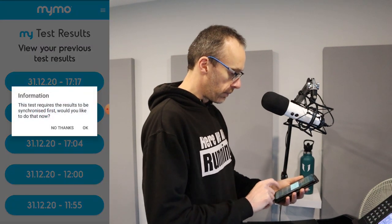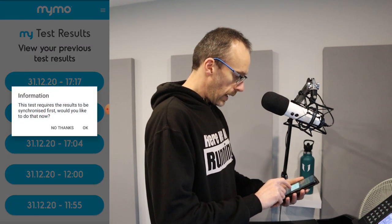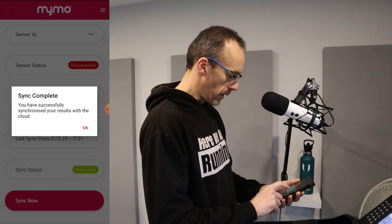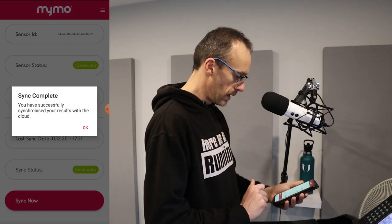When we do this we have to first synchronize. Synchronization completes successfully and at this point we are able to view our results.